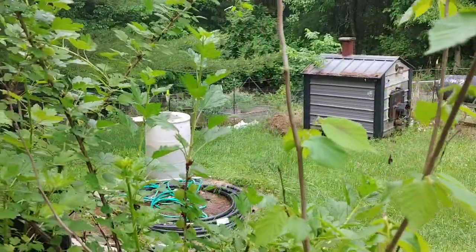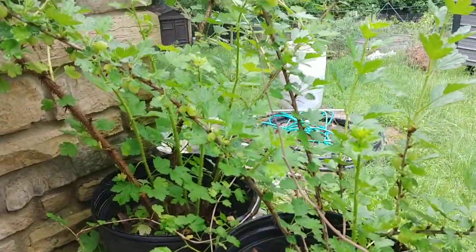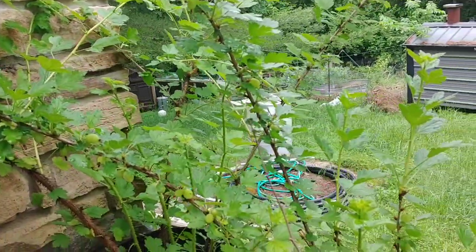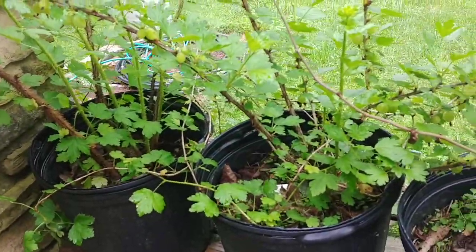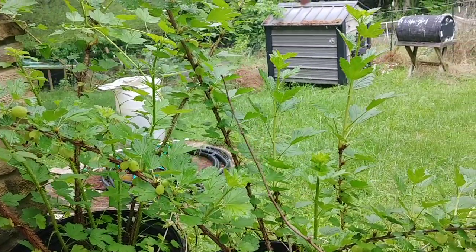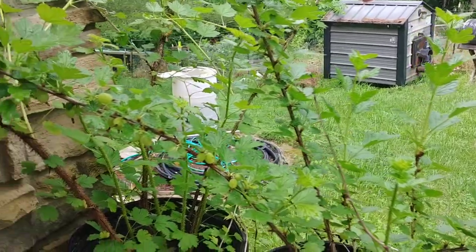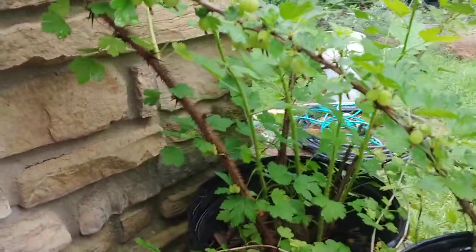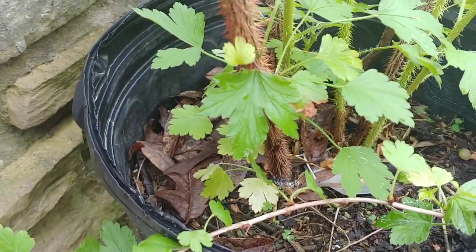Originally these were going to be planted in the yard, but when I got cancer everything kind of got put on the back burner and they still haven't gotten planted. There's a whole row of plants down through here — some Chinese chestnuts, some more hazelnuts, and four more grapevines. I'll get to them eventually; they've just taken a back seat to everything.